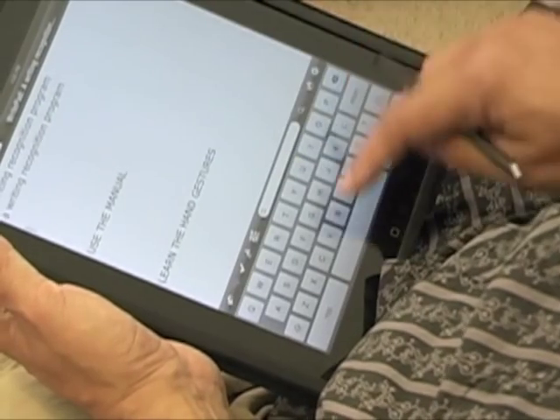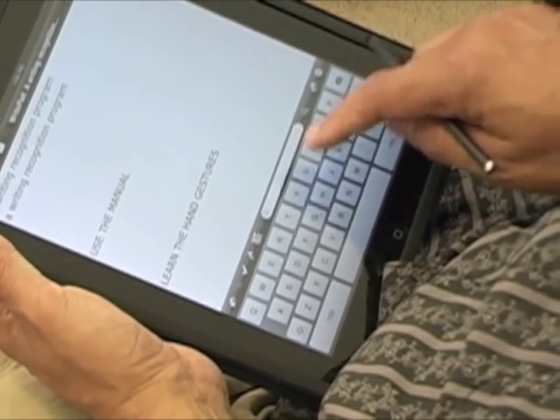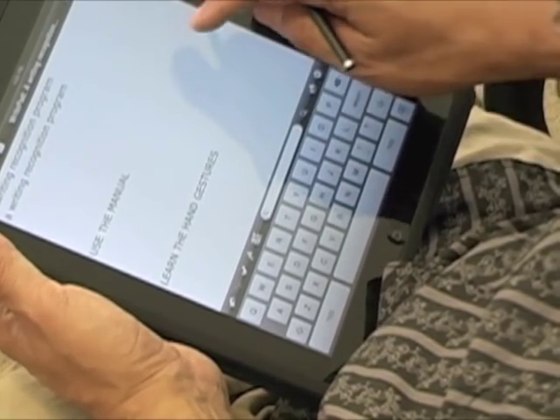You can use the built-in iPad keyboard to do regular typing or to do some editing.